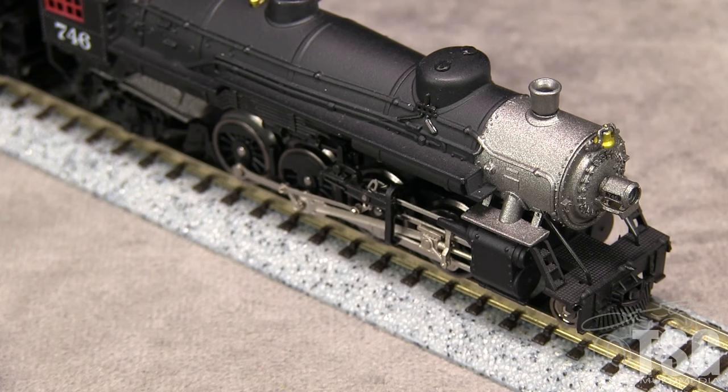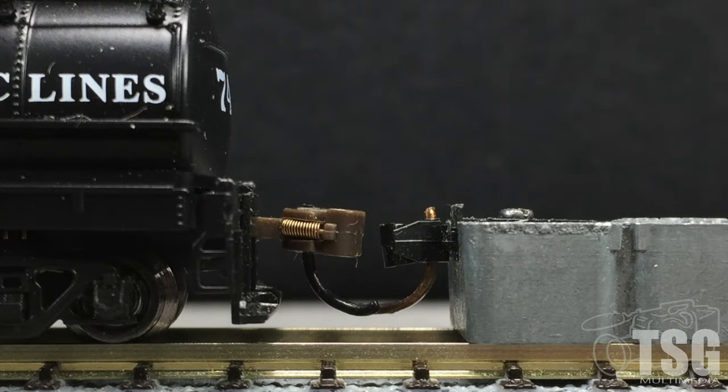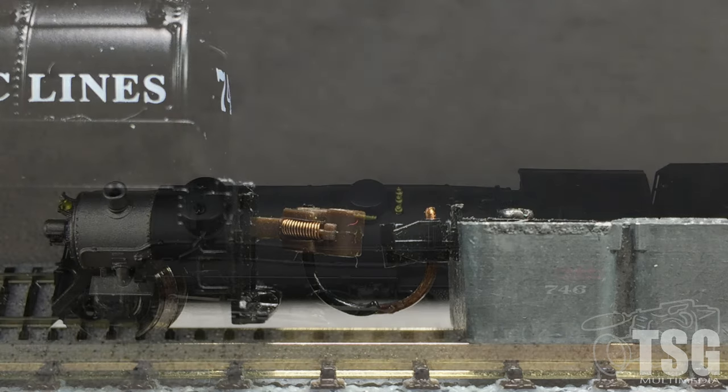The front coupler on my example was broken when I opened the box. I had another of these models that I returned because it was defective, and it also had a broken front coupler. The rear of the tender has a molded-on uncoupling lever and foot boards. The knuckle coupler is mounted too high according to the Micro-Trains height gauge. The backup light is not functional.